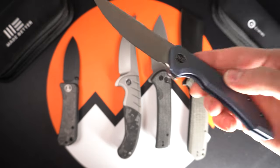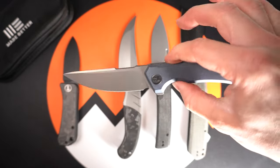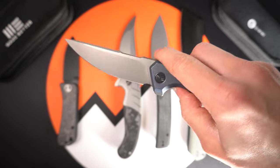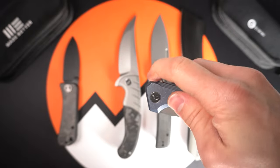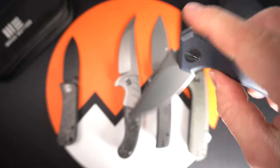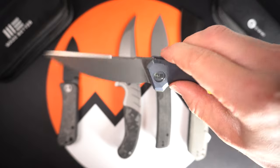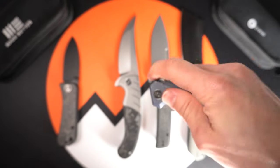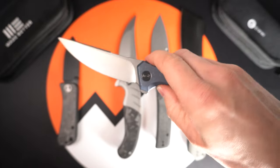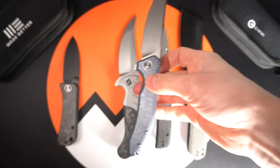Up next we have the Wii Quixotic, which is my personal favorite of this drop. Nice thin handle, blue titanium, similar to the Subjugator, Elementum, and Beacon. The blade is 20CV, overall length is 7.95 inches, and the blade length is 3.45 inches. Awesome action — requires just a little bit of wrist to close, which I love personally. Great addition by Weaver.